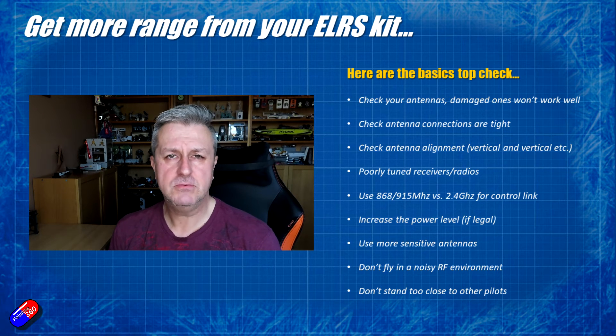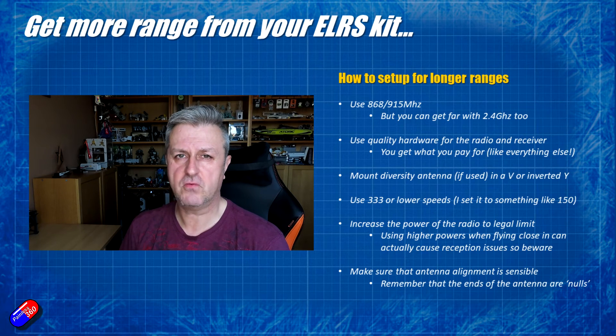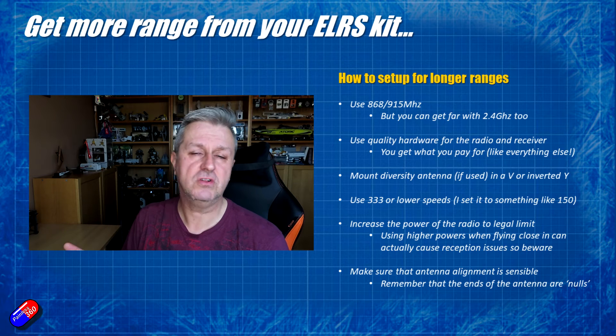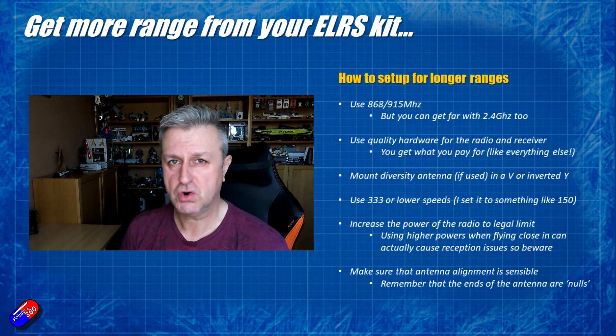So for me — how do I use it here? I use the 2.4 system a lot, but if I was struggling for range or struggling to fly in an area that seemed to struggle with 2.4, then I would get one of the 868 or 915 MHz ExpressLRS units and give that a try.